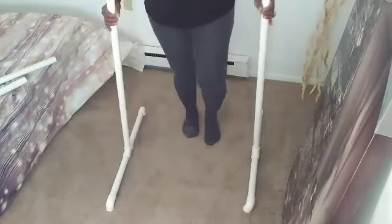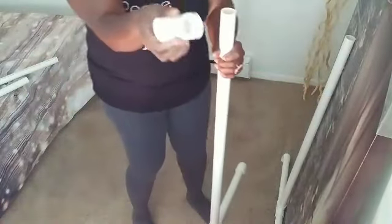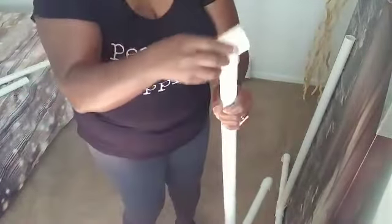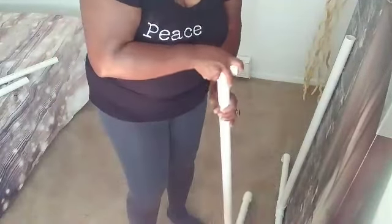Now we're going to go ahead and put our stabilizer. We're going to grab two more of our T's — those are going to act as anchors to our middle part, our support.